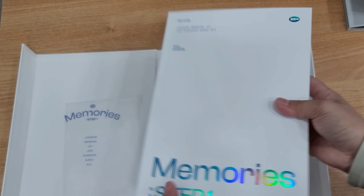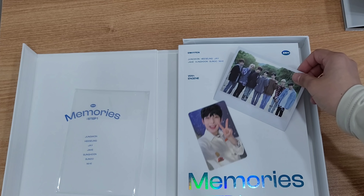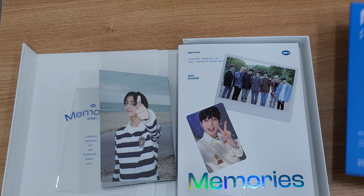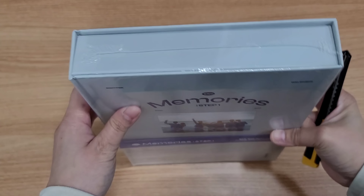Okay so if you are curious who's the photocard — we got Sunoo for the DVD. And the accordion photo, instant photo — yes. Our next one is the digital code.